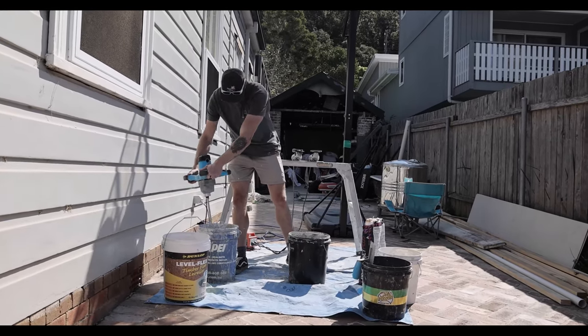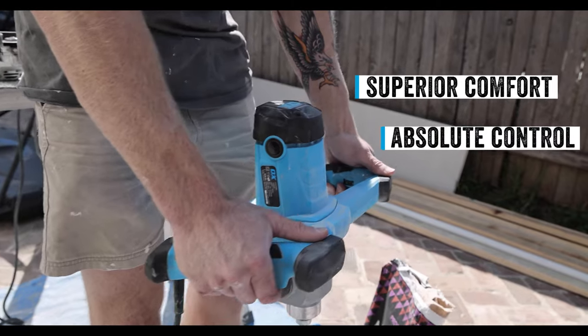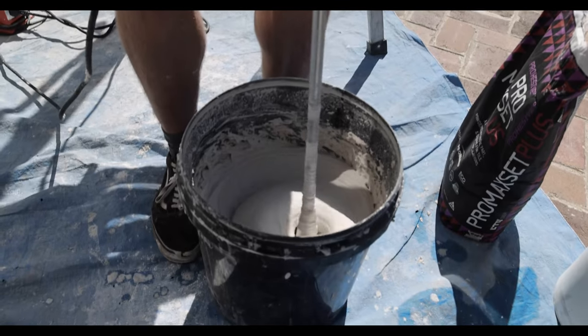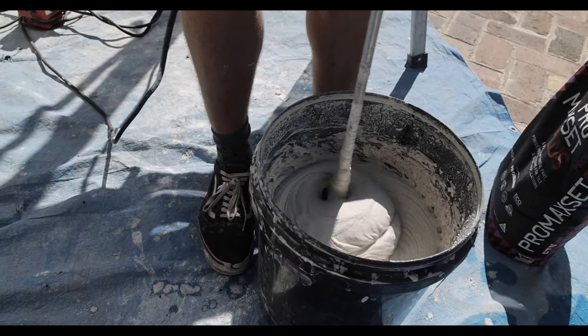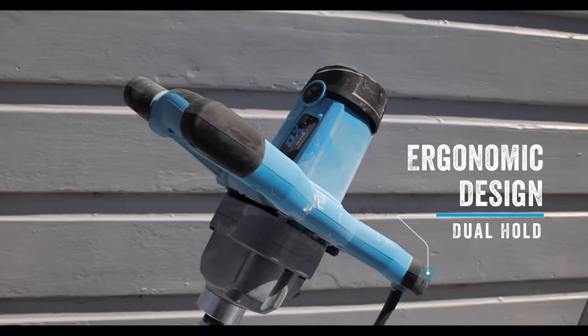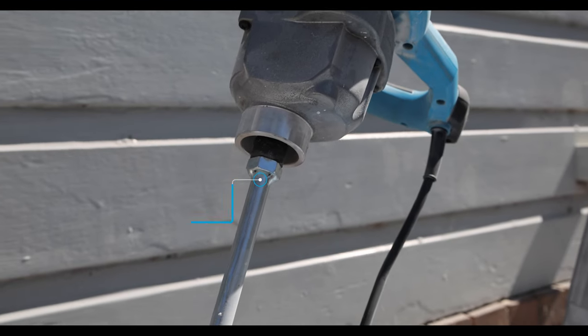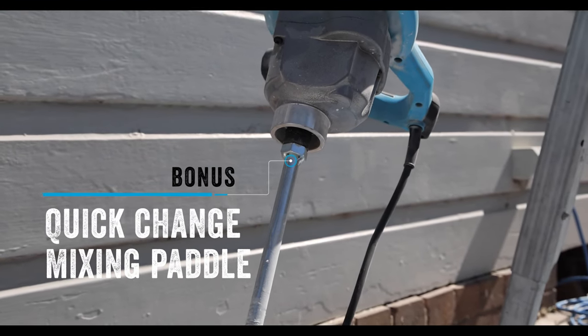The AUX 1600 Watt mixing drill is built for trade professionals seeking superior comfort and absolute control over mixing applications without sacrificing on power and performance. With an ergonomically designed dual-hold handle, adaptable for mixing a wide variety of products and supplied with a bonus quick change mixing paddle.